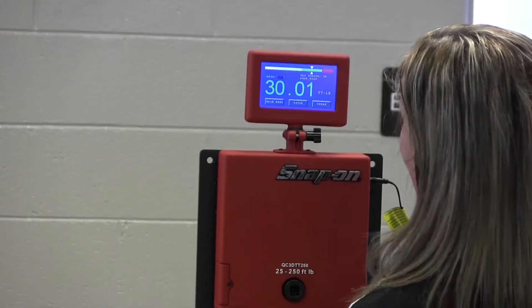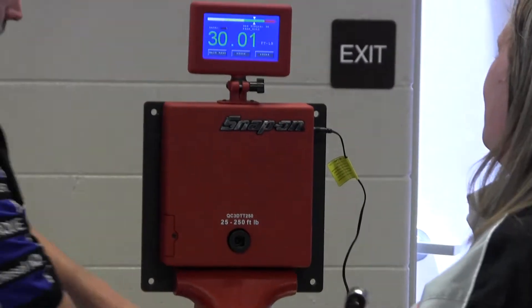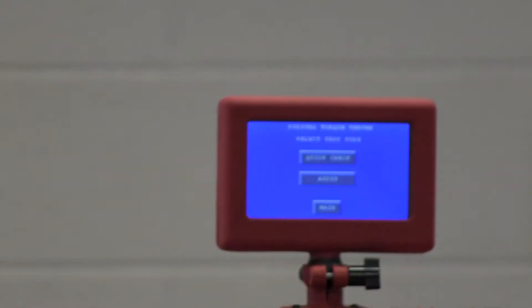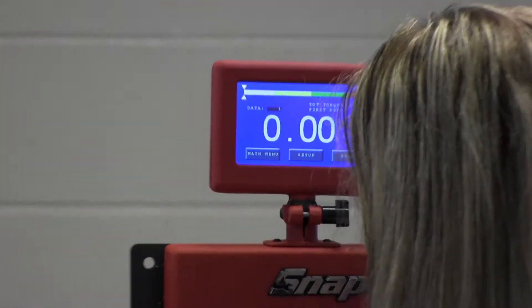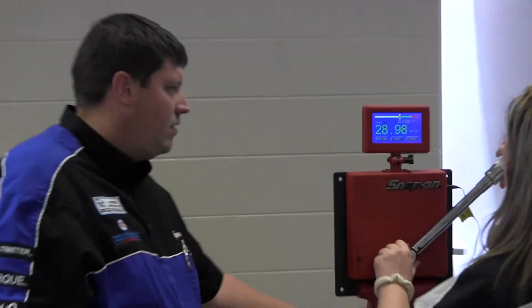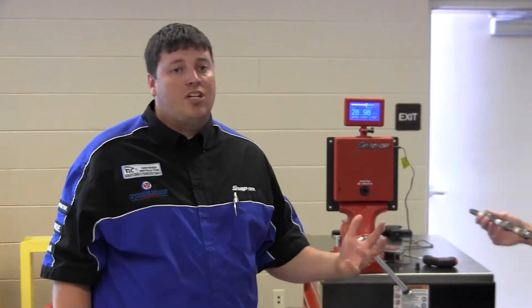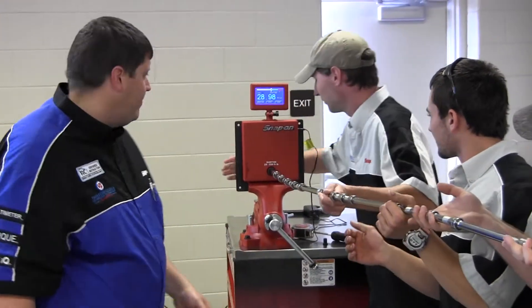So both torque wrenches tested within specification. Now we're going to put in 22 feet worth of extension — both 1½ inch and 3⅛ inch drive extension — and then go to the very end and torque and see what we get.